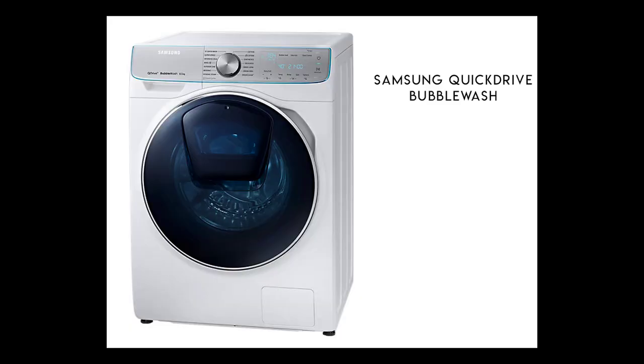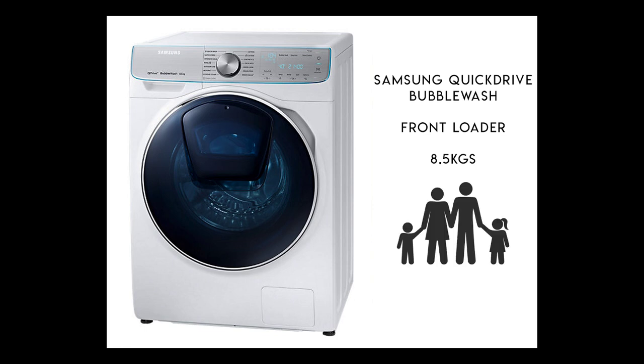So I've been given the Samsung QuickDrive BubbleWash — it's a front loader, eight and a half kilos, so it's a nice size for our family of four. One of the really cool things about it is the AddWash function.